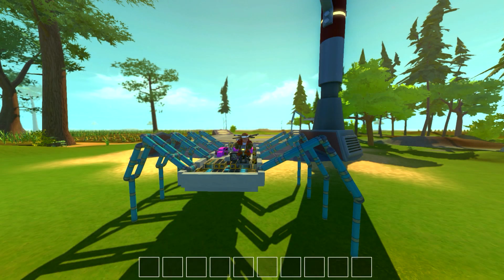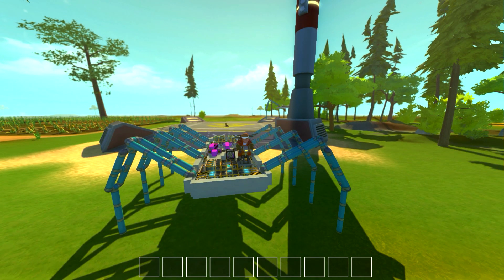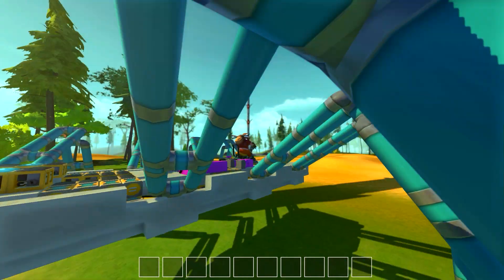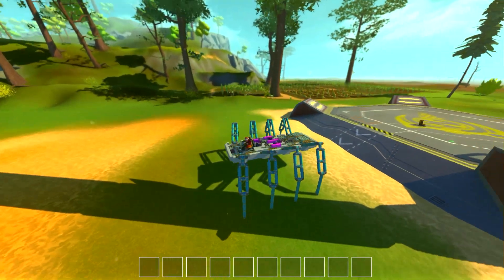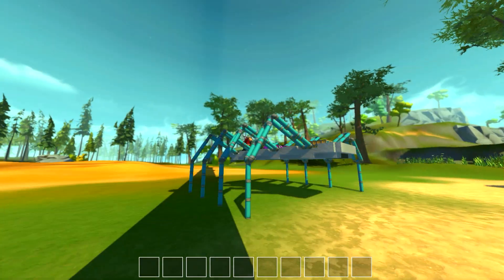I've never made a walker before in Scrap Mechanic and I really wanted to make one. The one thing I wanted to make sure I did was not use any stabilization glitches or any stabilization at all. This walker has zero stabilization — it's only its legs that keep it up. No suspension glitches, no thrusters, nothing like that.